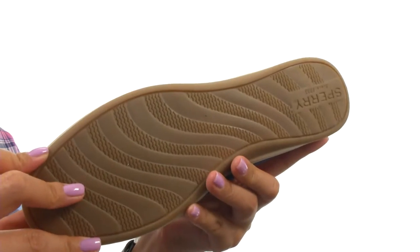Down at the bottom, there's a non-marking rubber outsole. Complete your look with this wonderful pair from Sperry.